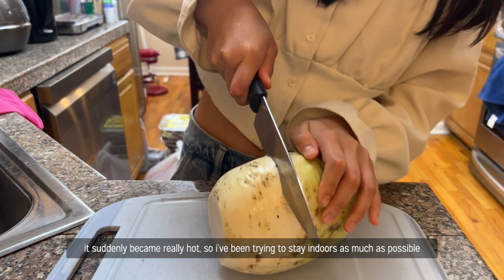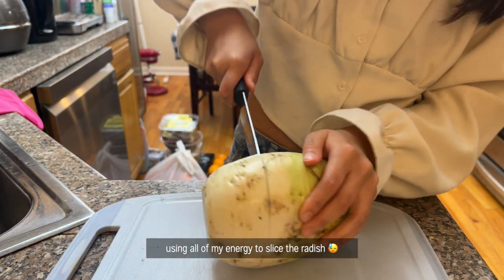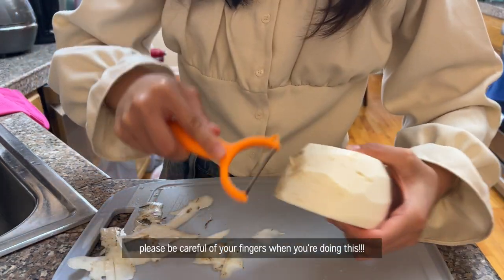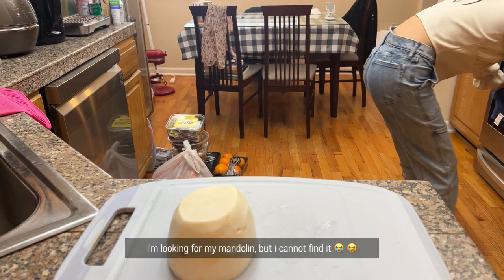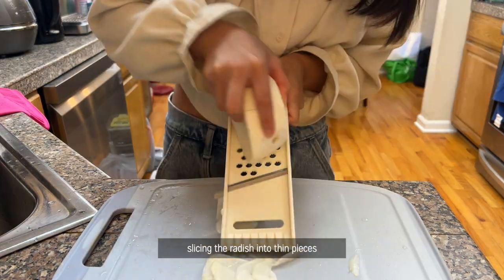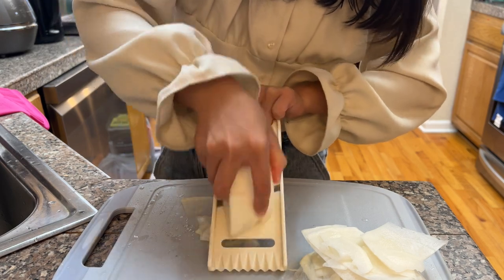I'm going to give it a bit more of what I do now. I'm going to show a camera before I do a second. I'm going to fry the ground on the shoulder. I'm going to put it on the side.